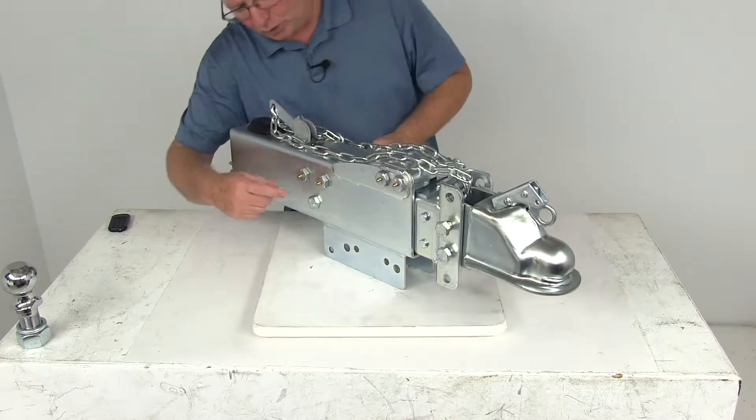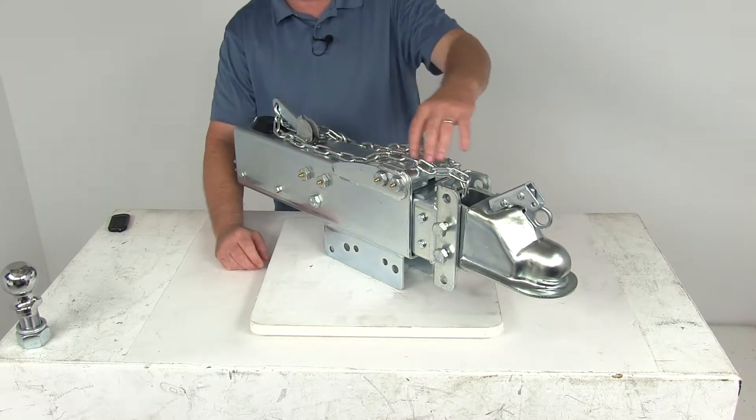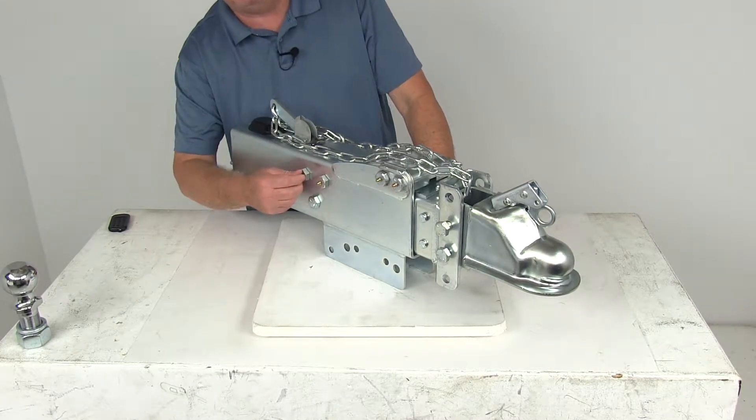It uses a unique roller design right here. This reduces resistance during the telescoping to create straight line movement. You can see that on each end of the rollers they have a grease Zerk fitting for lubrication.